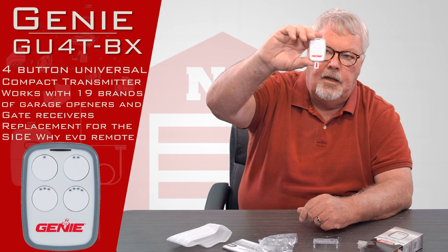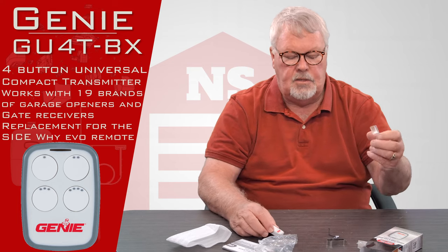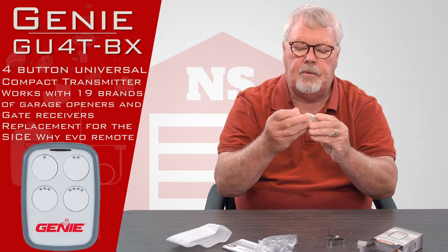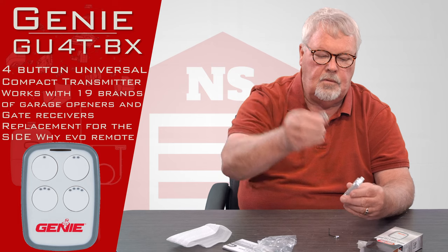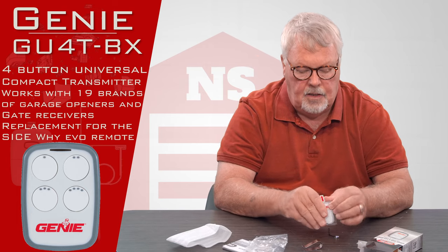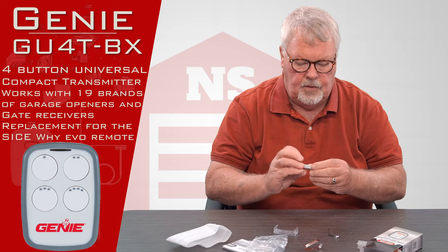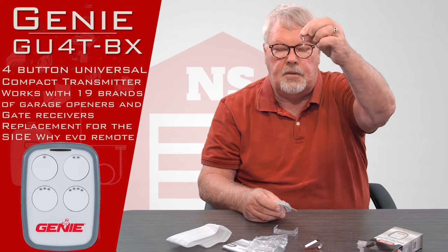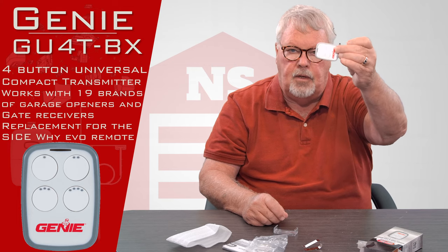It's very small and compact. It's designed to be used as a visor-mounted transmitter or a keychain. When using it as a visor mount, you get this clip and it slides into the clip — though there's a battery protector you have to pull out first. There's a spring steel clip on the back to clip it onto your car visor. If you want to use it as a keychain, there's a little hole in one corner where you slip a small noose to hang it from a dashboard knob or put it on a keychain.